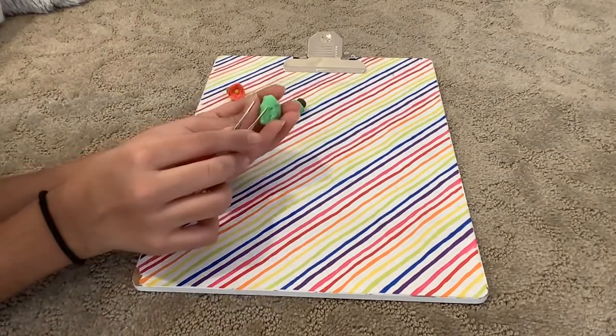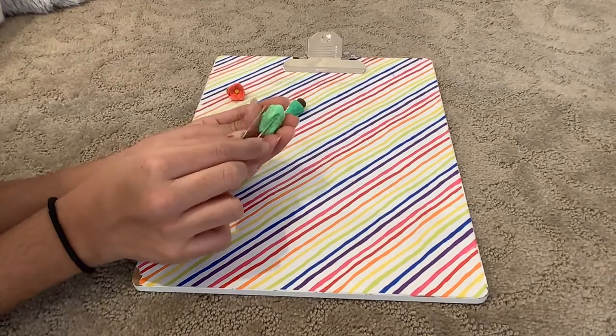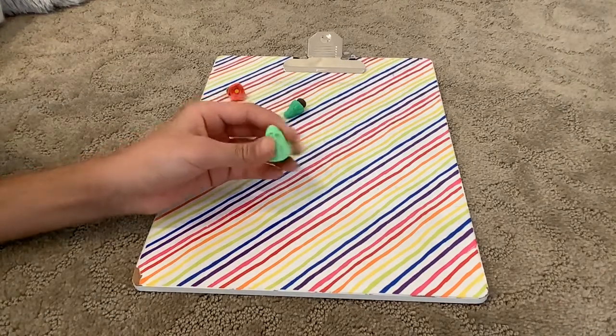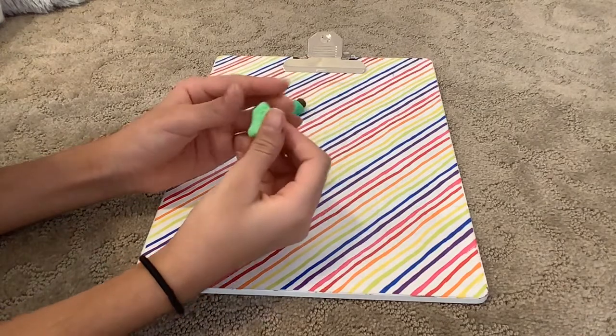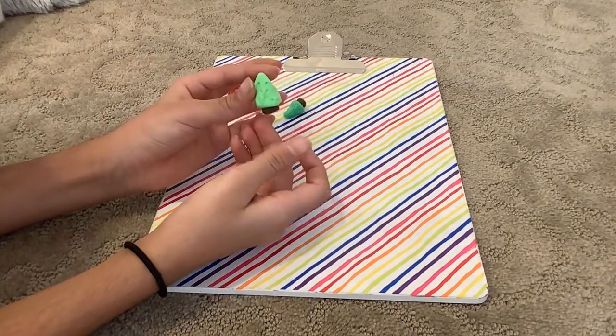It looks a bit different, but you don't have to do it — you could have just left it the way it was. Just smooth it a little and you're done.